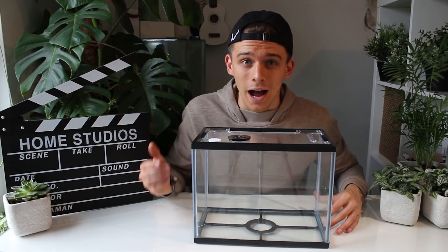Hi guys, it's AntsBritannia and today I'm going to be showing you how to make a tropical formicarium for your ants.